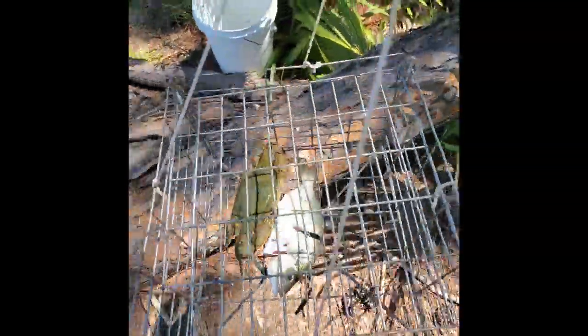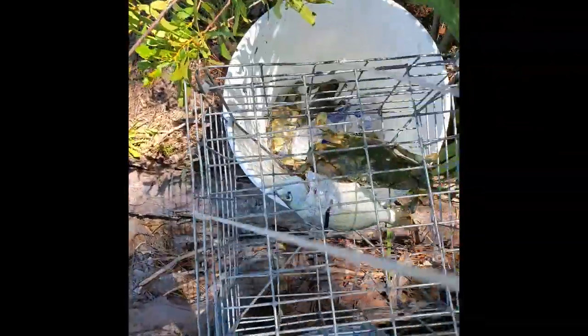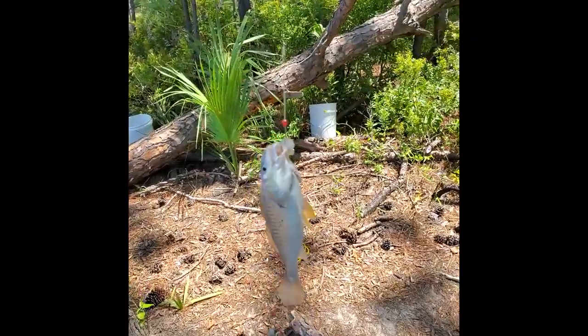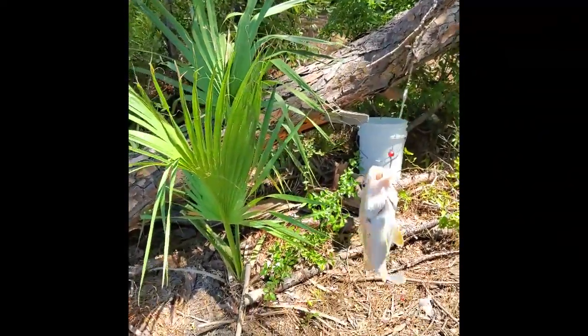If you ain't catching no fish, at least you're catching crabs — so that's how you go out. Make sure you bring crab traps while you're waiting on the fish; you're catching crabs the whole time.